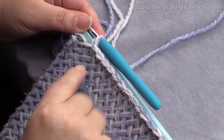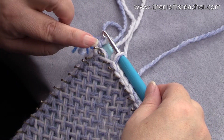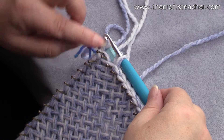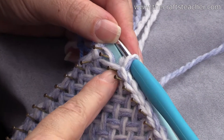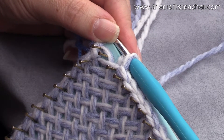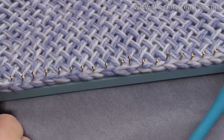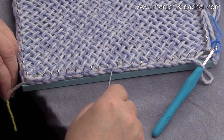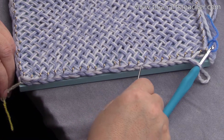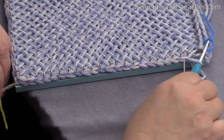I've reached corner A again. When we started, I did the first stitch around this corner nail, and now I have done 22 stitches around these 22 nails. We can check that — counting from 1 all the way to 22 — confirmed.